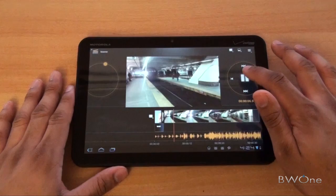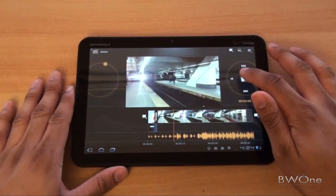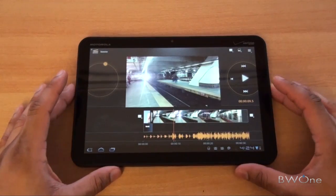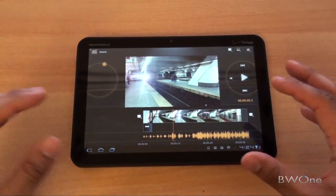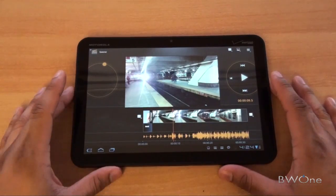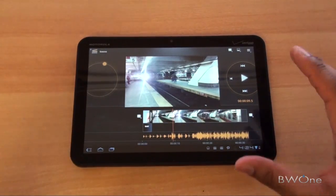So it's still a little quirky at times — we've noticed that from time to time. But hopefully they can develop this application further. Right now it's usable; I would not say it's the best, but it's definitely usable.